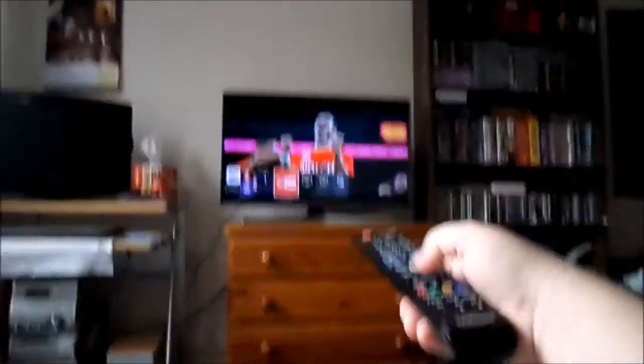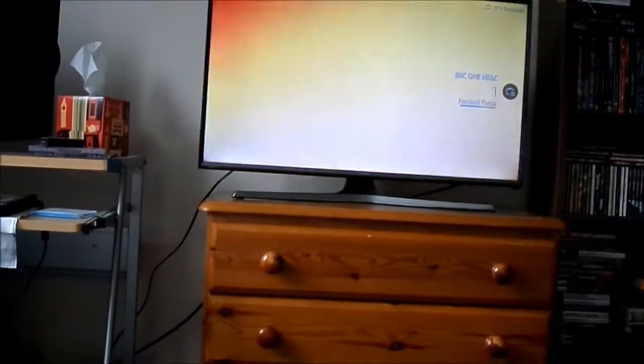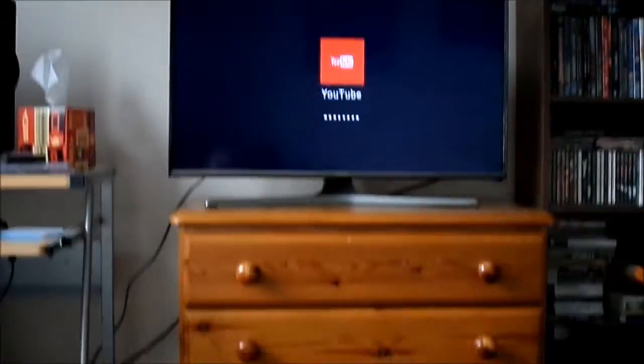This is my remote right here. This menu shows all your recent apps — what you've been on. I'm going to go onto YouTube. It just takes a bit of time to connect to the internet every time it turns on — you have to wait a few seconds and then, voila. To get onto an app, just do that. Oh, it hasn't done it that time. I'm going to go on YouTube. There we are — it does it. I didn't press it hard enough. This is YouTube. This is how it is on the telly.